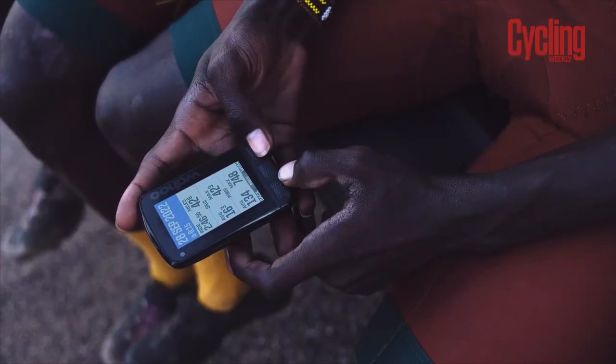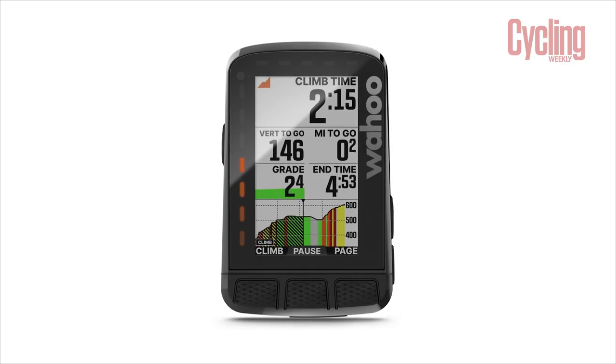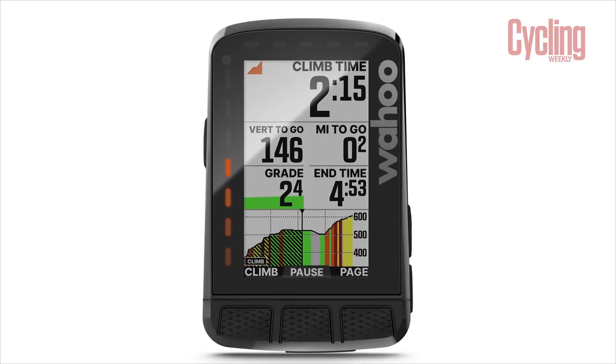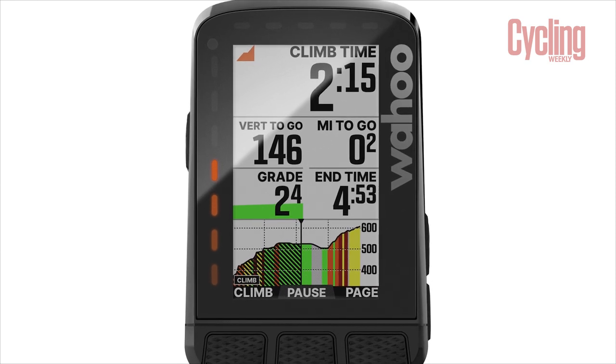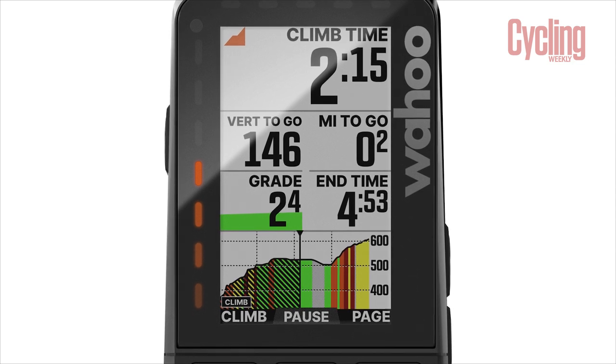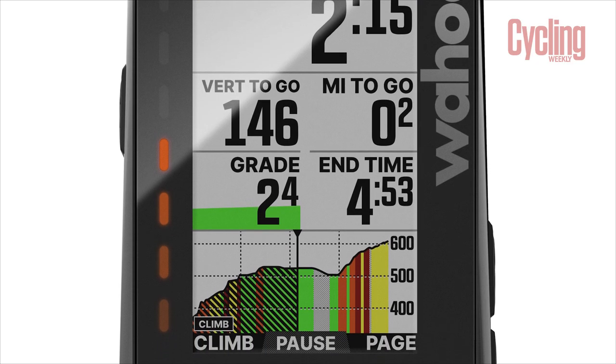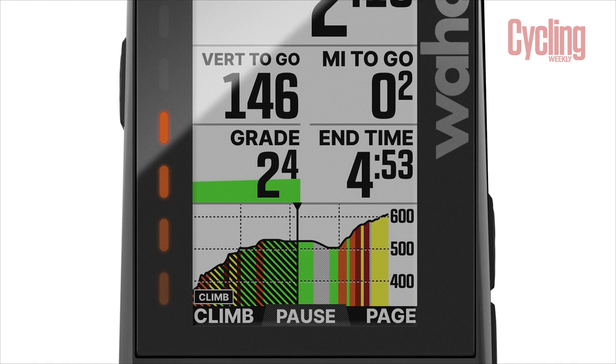Along with all those updates to the hardware, the software also saw some pretty cool updates. Garmin users may be familiar with Climb Pro — well, Wahoo have come out with their own version called Summit Segments. From what I can tell, it works in basically exactly the same way. Now that they've got their new colour screen, they can utilise all those different colours to really highlight the hardest parts of a climb. I'm yet to explore how this will work in the real world and if it will be any different — better or worse — than Climb Pro. But it's nice to see the inclusion, and I think you can have it at the bottom of the screen while still seeing all of your key data metrics.